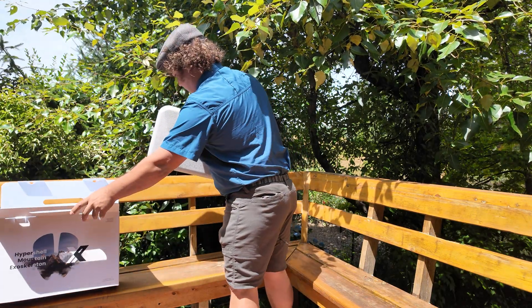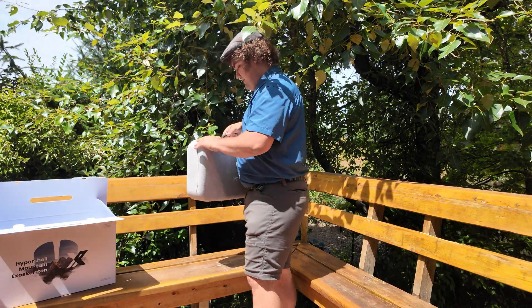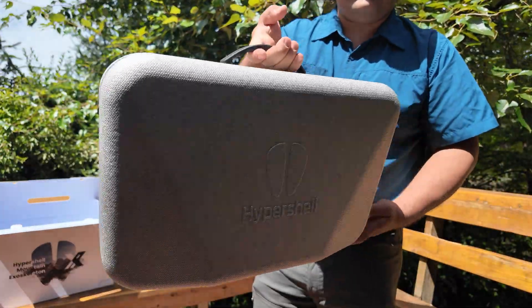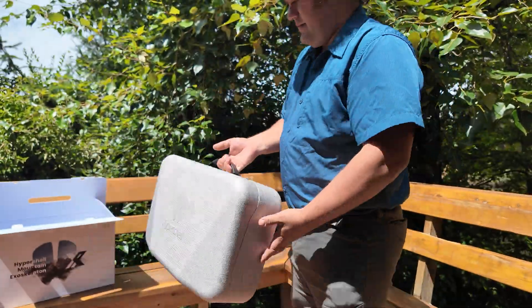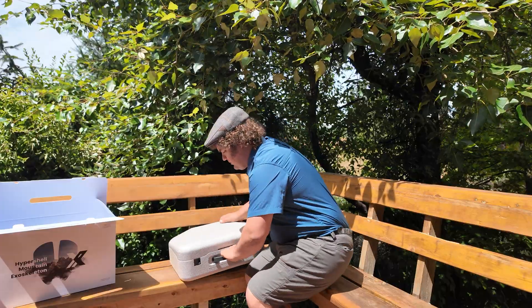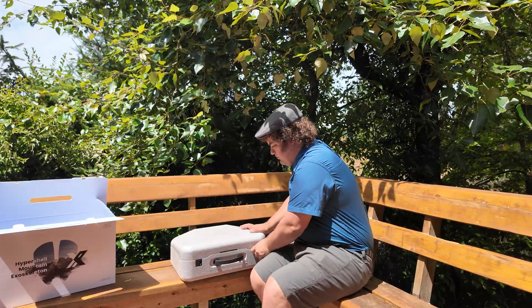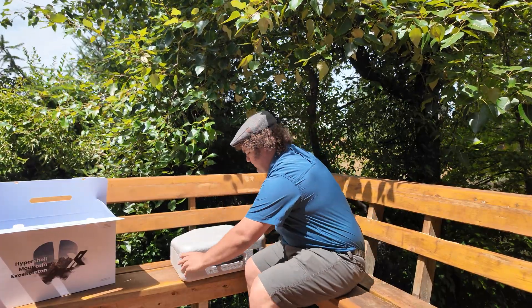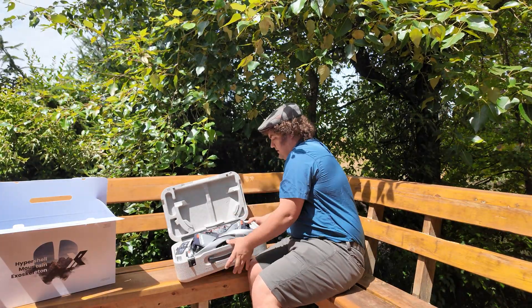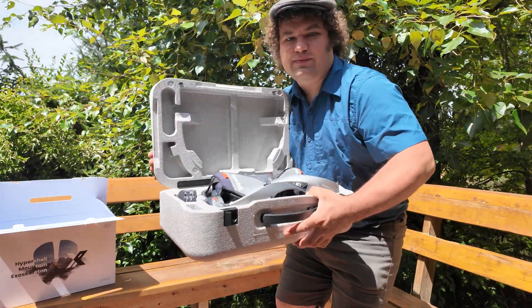I like the packaging — there's a little suitcase here, that's pretty nice. I always like it when you have this sort of reusable storage container that a product like this actually ships in. It protects the product and then you can reuse it. Let's get a better look inside the box.